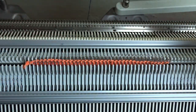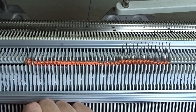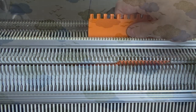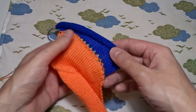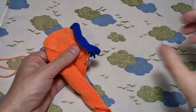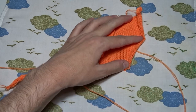Remove the weights, raise the needles all the way then pull them down to remove the knitted piece. That's the cast on rug. Pull the ravel cord and remove the waste yarn.